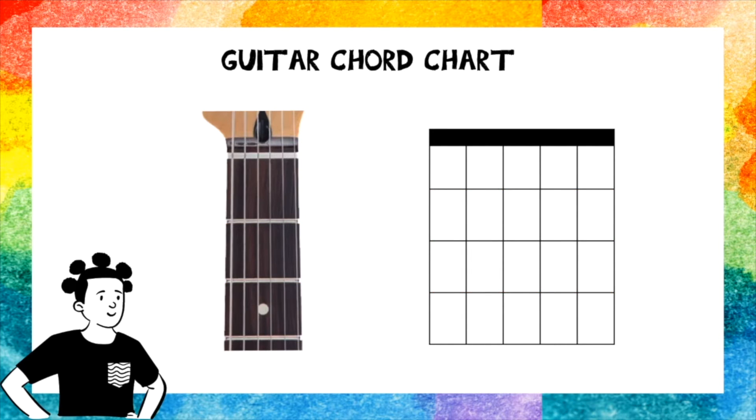So on the guitar chord chart, you will find these circles or dots. These dots tell you where to place your fingers. Can you tell which strings they're on? If you guessed these two strings, then you're right. Now that you know which strings they're on, can you tell where to place your fingers? It should be on fret number 2, which is here. So that's where you know you should place your fingers.